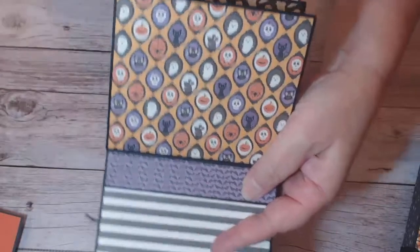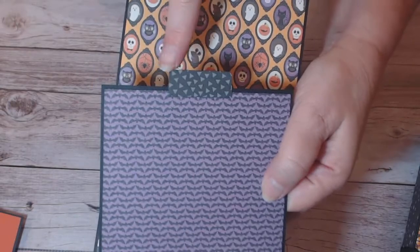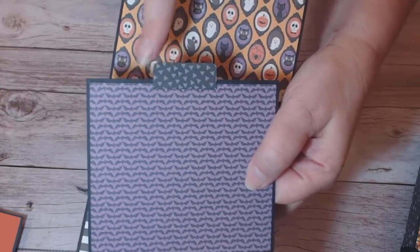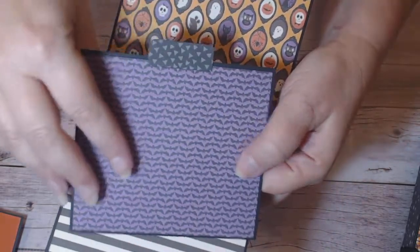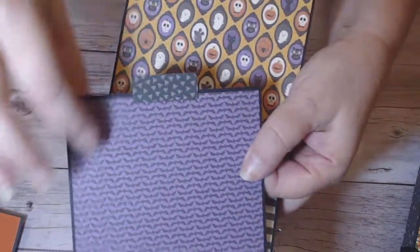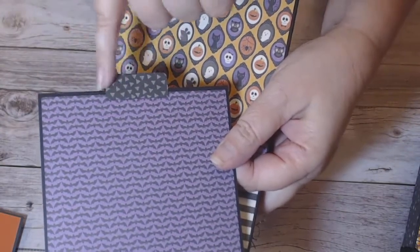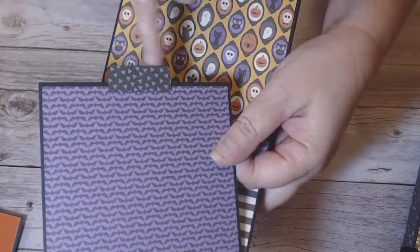This one has a very simple tab — just a little rectangle with a small corner punch on the edges, one on each side glued back-to-back. Very simple tab; you don't have to have anything fancy. If I find some cute little word strips I'll put them on there.